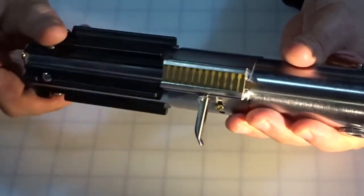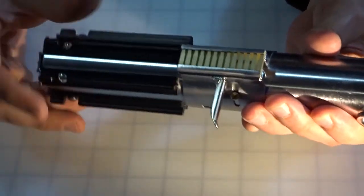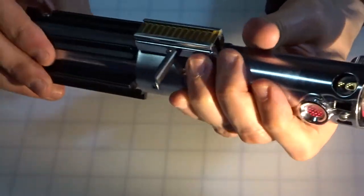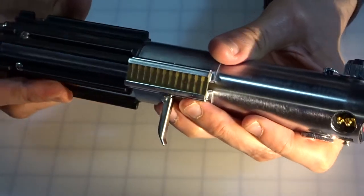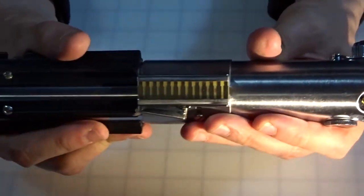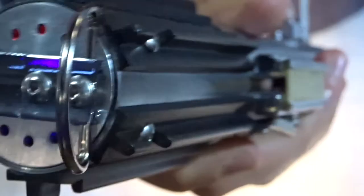One of the cool things is it looks great with the bottom off, but you don't want to be dueling or striking anything while the bottom's off. Once the bottom is on, you clamp it down — it's pretty strong. And you can actually see down below the lighted accents and all the different colors, which is pretty sweet. So even when the bottom's on, you kind of get a glimpse of what's going on on the inside.